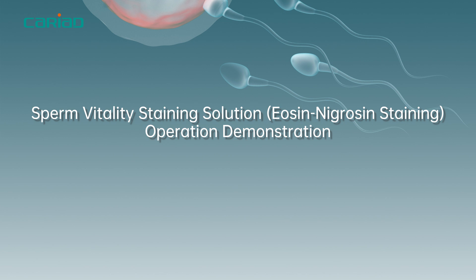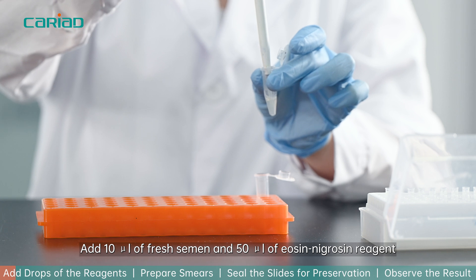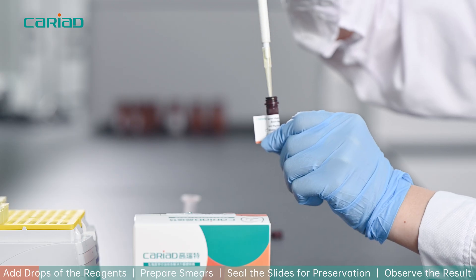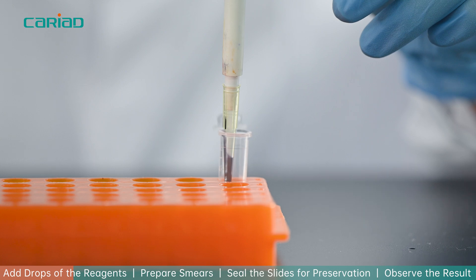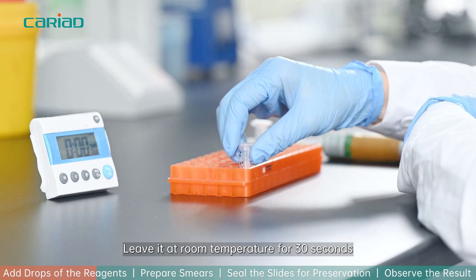Sperm Vitality Staining Solution — Eosin-Nigresin Staining Operation Demonstration. Add 10 mL of fresh semen and 50 mL of Eosin-Nigresin Reagent to a test tube. Mix them gently. Leave it at room temperature for 30 seconds.